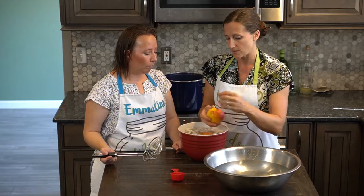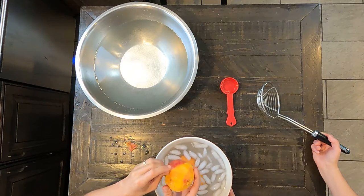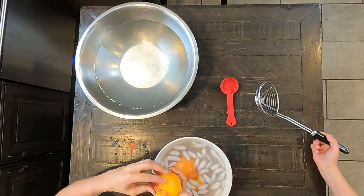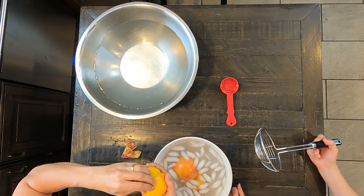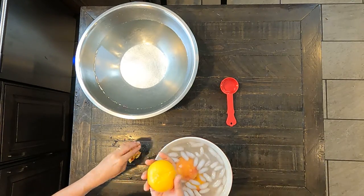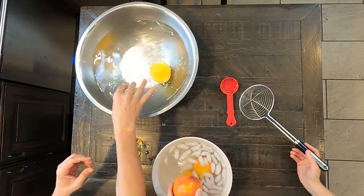Now you'll see that now that it's been in the ice water, that skin just peels right off. Normally I have a little container here to put the skin and the pit in. Super simple. And so after you get all the skin off, you just put it right into your salt water — plunge that one in.